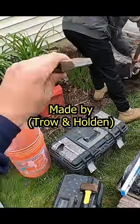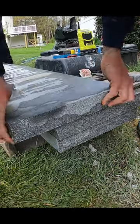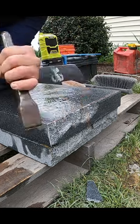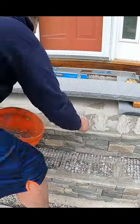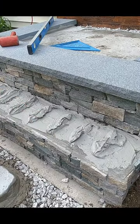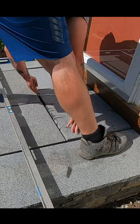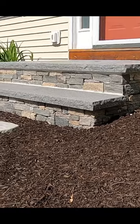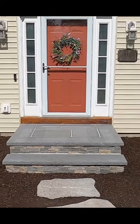Here's what I'm using — it's an inch and a quarter carbide tip chisel.